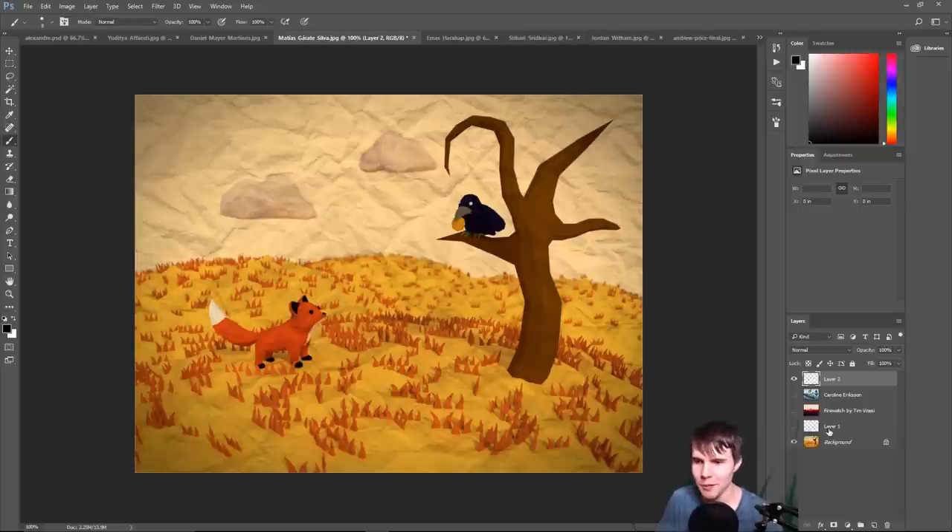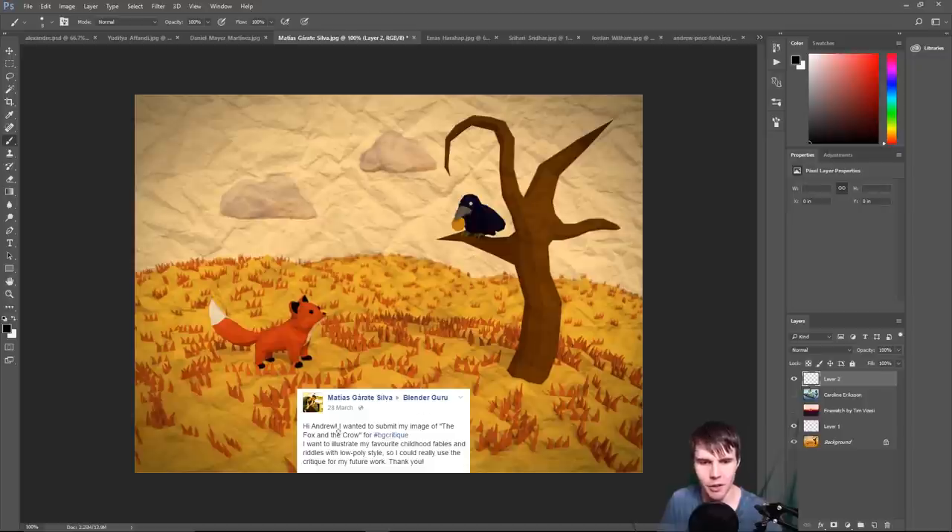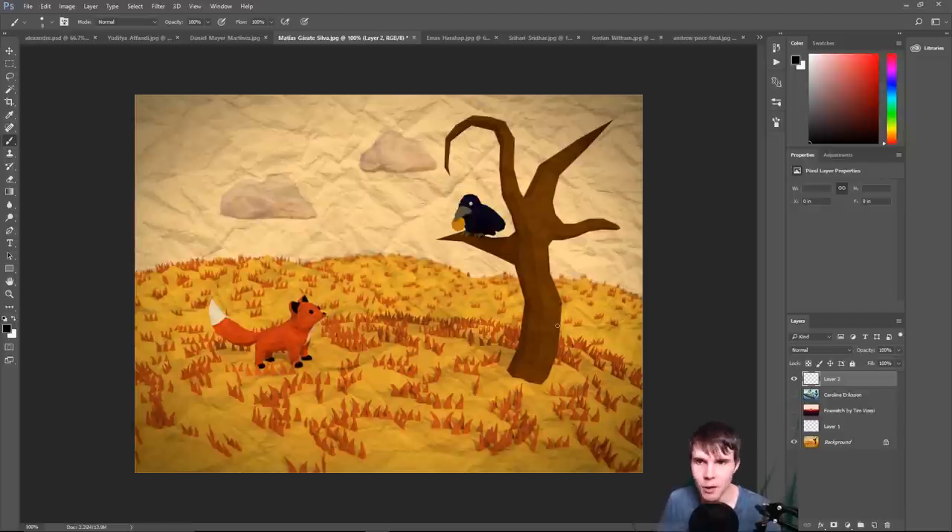Next image comes from Martius Garet Silva, who said: 'I wanted to submit my image of the Fox and the Crow. I want to illustrate my favorite childhood fables and riddles in a low poly style.' Low poly is obviously a very approachable style, especially for beginners, and it allows you to make wider scenes without spending hours on each individual model. I get it. I'm personally not a fan of the style usually, because it can feel like a worse-done realistic scene — they've just put less detail into everything. You've really got to focus on what makes that style look good.